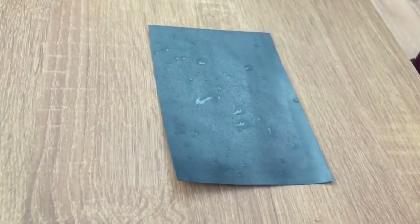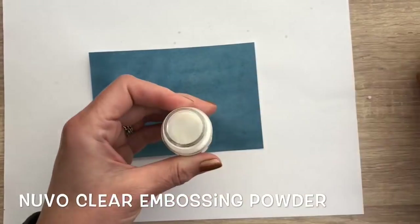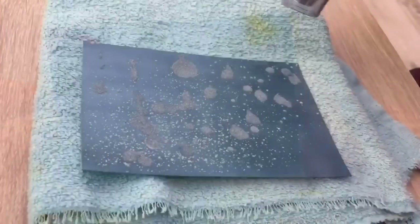I spray some water drops as this will work best for this technique, and then I'm going to add clear embossing powder. I shake off the excess powder and then I'm going to melt the powder.